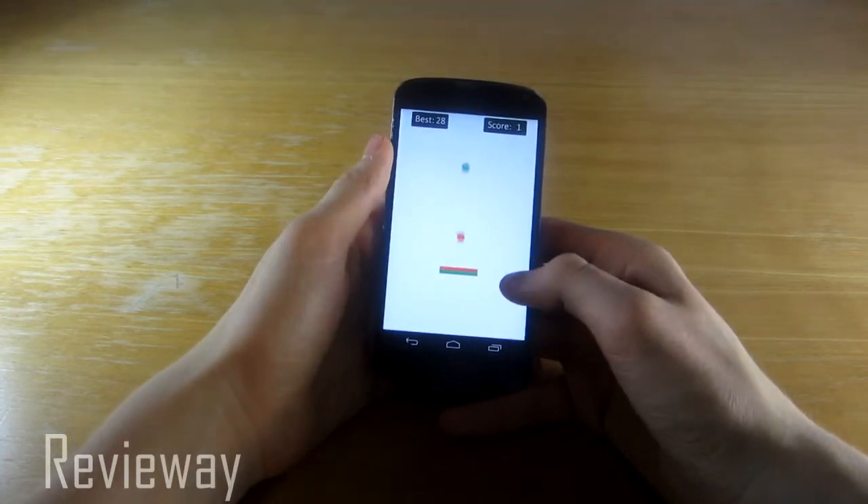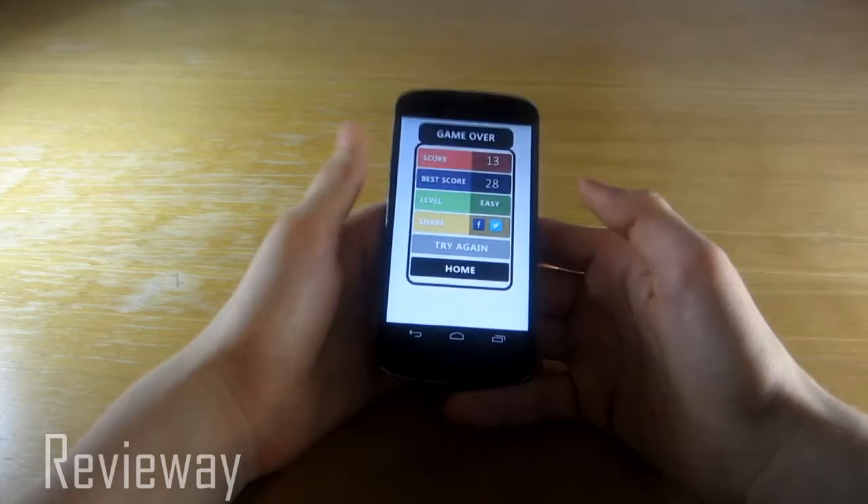So as you can see — green, red, green, red, green, green — it looks easy but trust me it gets harder. And this is the first level, so look, I died.